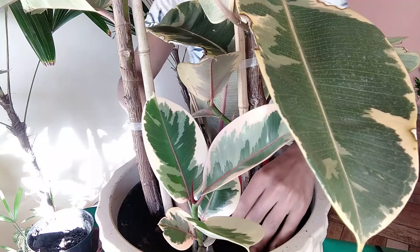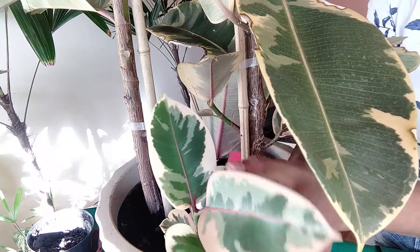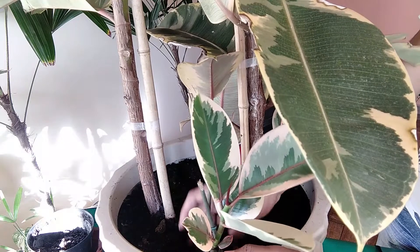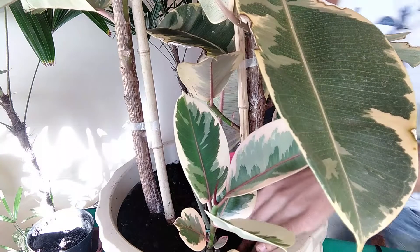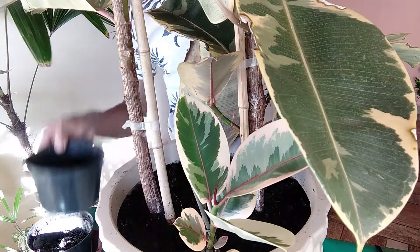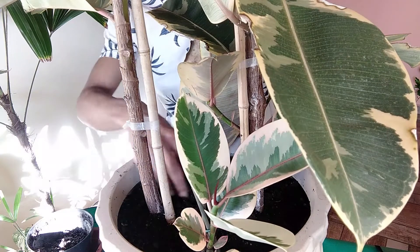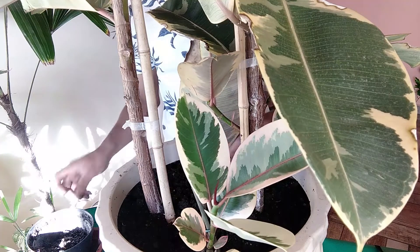Coloquei aqui a minha outra muda, também posicionada com esse broto para fora — é assim que ela vai se desenvolver. Dou uma organizada nesse substrato, sem apertar muito, mas deixando a muda bem firme. E aqui posso até colocar o outro substrato que sobrou do vaso delas, porque o meu vaso tem mais espaço, completando assim o plantio.